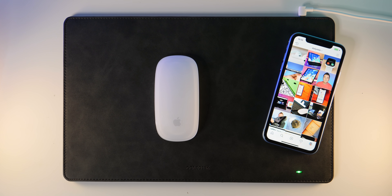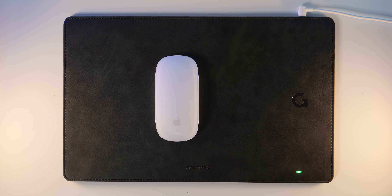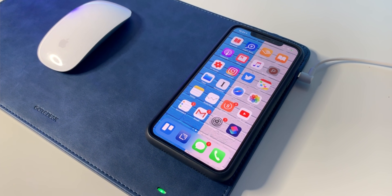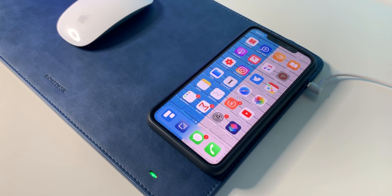I'm going to jump right into it with one of the coolest Mac accessories that I've seen in a while, which is a mouse pad that doubles as a wireless charger. Why is this only a thing now, or at least why am I just discovering this? I can tell you right now, it's way cooler than it even seems at first glance.